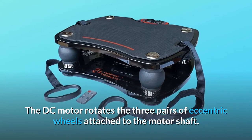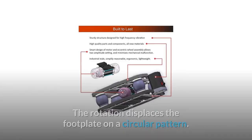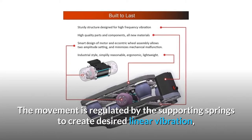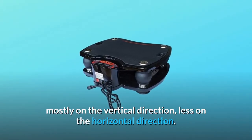The DC motor rotates the three pairs of eccentric wheels attached to the motor shaft. The rotation displaces the footplate in a circular pattern. The movement is regulated by the supporting springs to create desired linear vibration, mostly on the vertical direction, less on the horizontal direction.